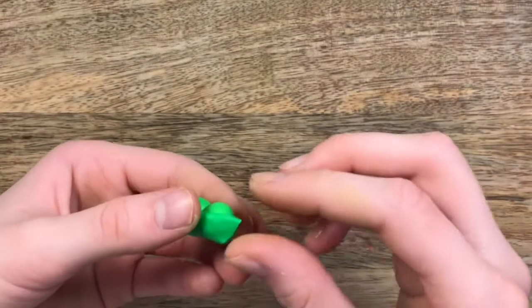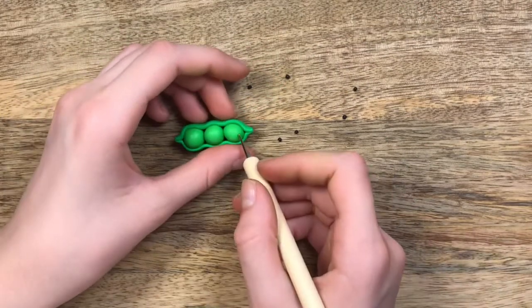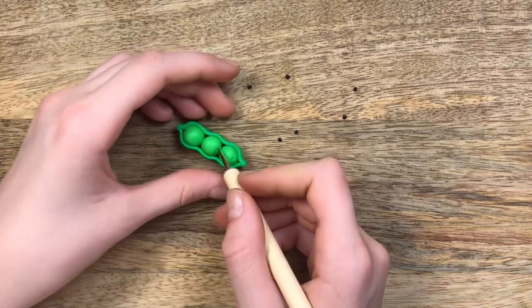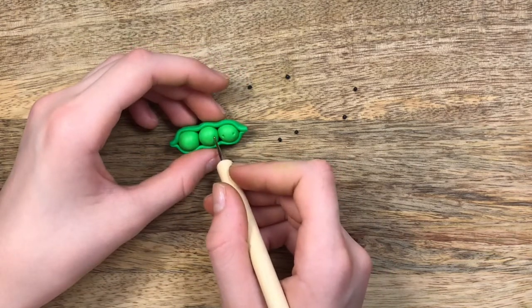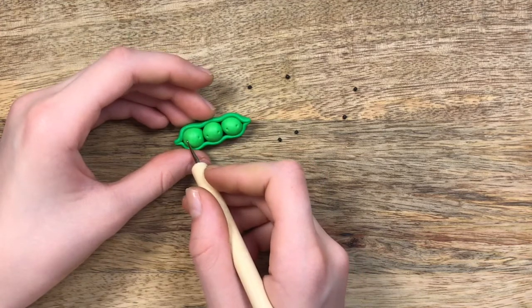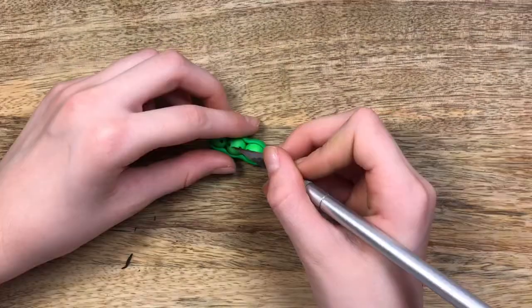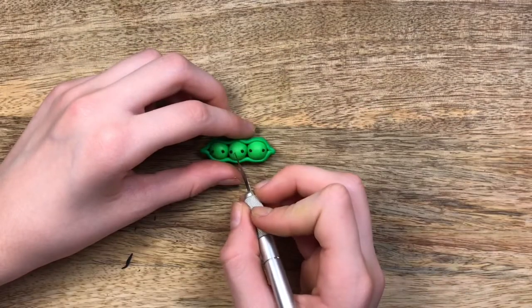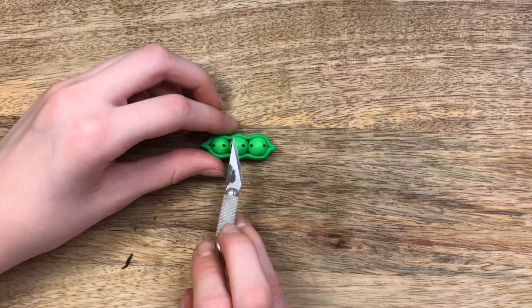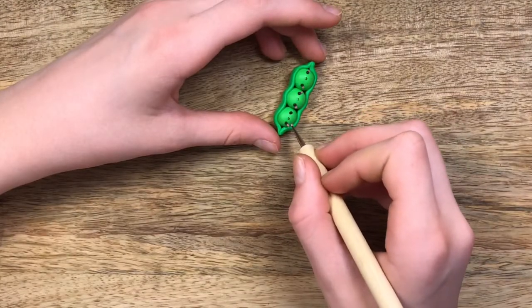Now it's time to add the faces. You can add them whichever way you want, but I decided to do it like this. So you would add indents for the eyes and stick in the black polymer clay, then add the smiles, and lastly some pink clay for the cheeks.